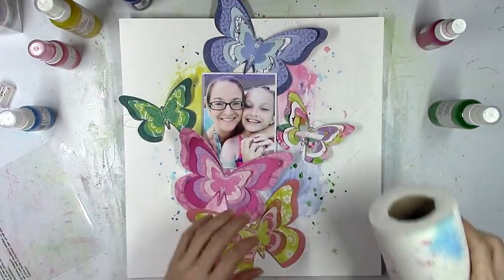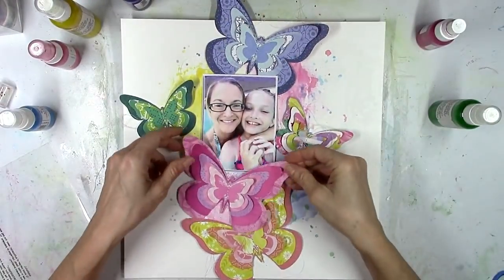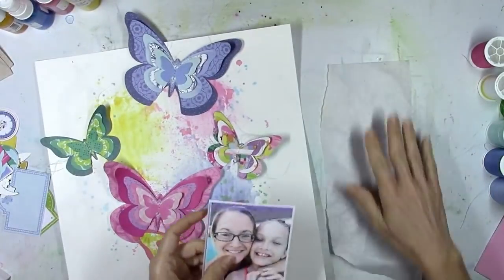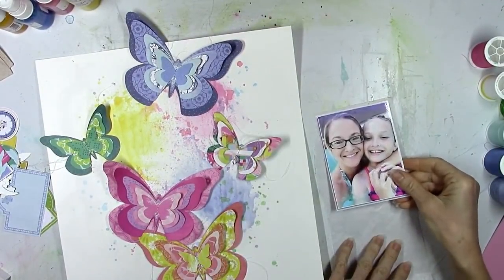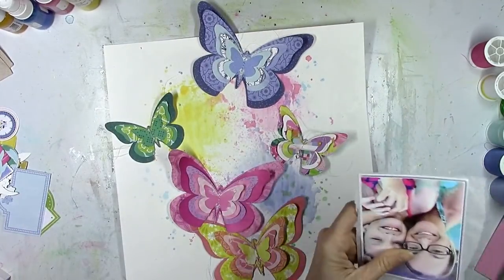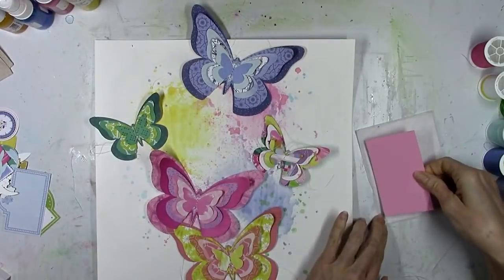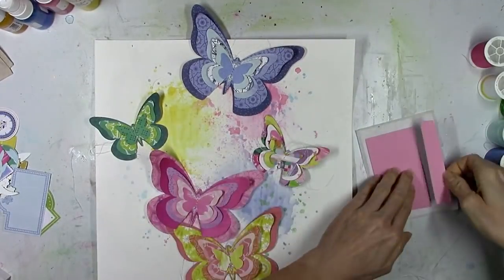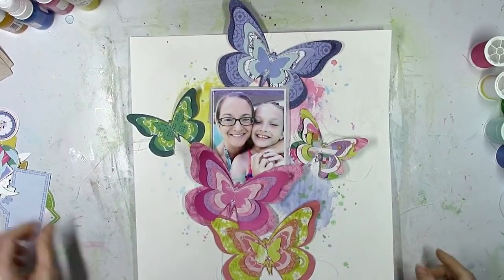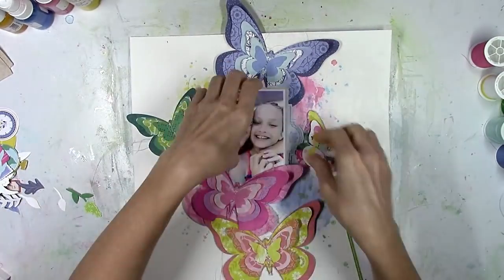I've used these shimmers for so long I have most of them memorized and I just kind of know which colors match what. I think I've got the background pretty much done and I'm going to start to work on layering the photo. I love to add tissue paper behind my photo — it gives it a little bit of a messy subtle layer between the photo and the background. Then I'm going to come in with some adhesive foam just to raise it up off the page and tuck it underneath the pink butterfly, but a little bit on top of the blue one.